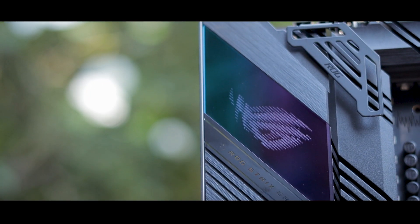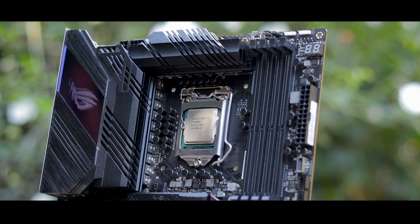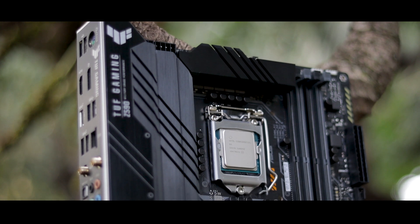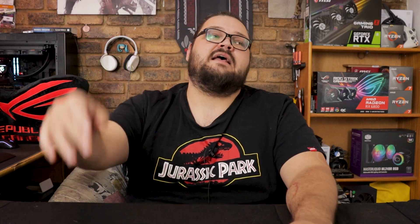The Asus ROG Strix Z590E Gaming WiFi seems like yet another solid entry into the Strix family of boards, with a bunch of cool features, more ports and connectivity than even I can utilize, and a robust power delivery system that should handle pretty much any 10th or 11th gen chip you can throw at it. If you're thinking of picking up one of the 11th gen chips when they launch in just a day or two, stay tuned as I'll have a review out of one, along with an Asus TUF Gaming Z590. Big thanks to ROG South Africa for letting me mess around with their board, and big thanks to everyone for making it this far into the video. If you want to pick up any of the parts I mentioned, consider doing it via my Amazon affiliate links in the description. Or if you're in South Africa, grab it all at Woodware and thank me later. I'll see you on the official Intel 11th gen launch day. Cheers.